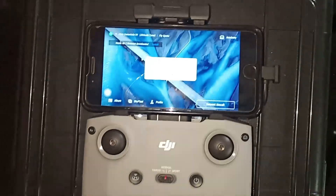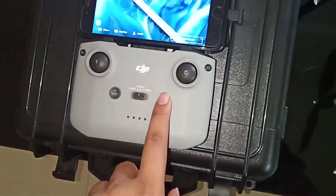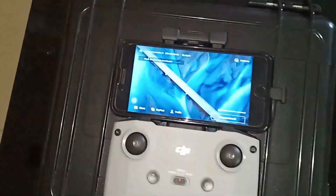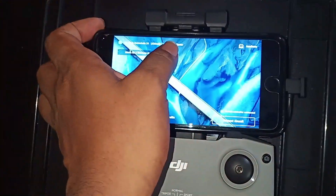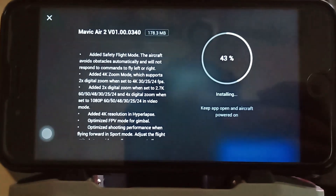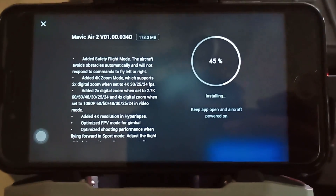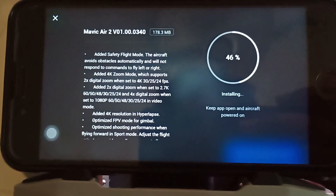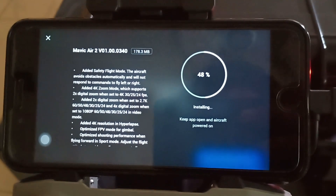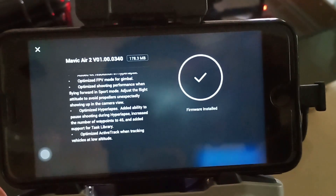DJI released a new firmware update and I am installing it now. It's V01.00.0340. It has some new features such as 2x 4K zoom and 4x 1080p zoom. Other than that, it has added safety with the APAS system, optimized 4K hyperlapse, 4K wide angle, optimized active track, and a few more new features.